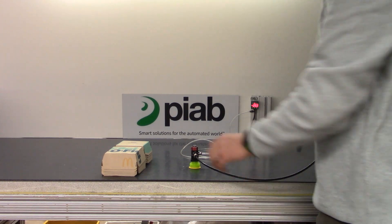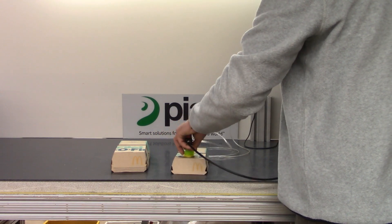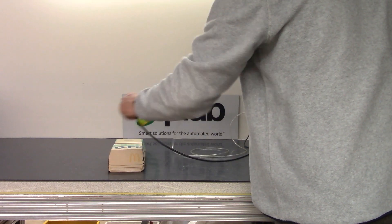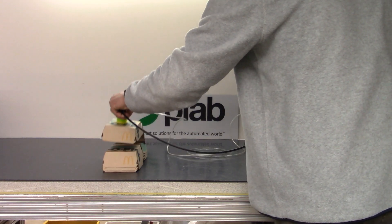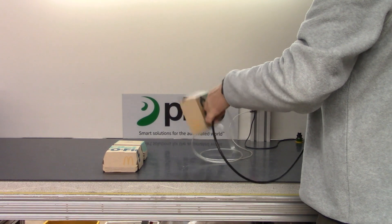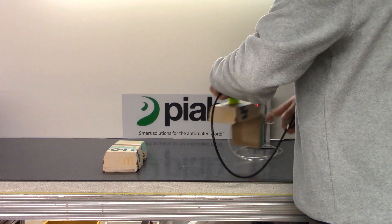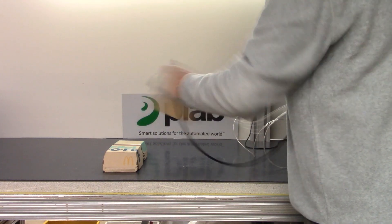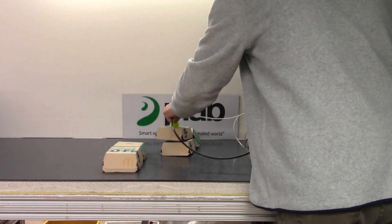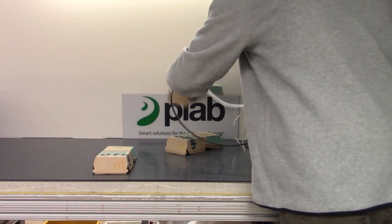22.3 inches on the bench, 22.1 inches on the carton.